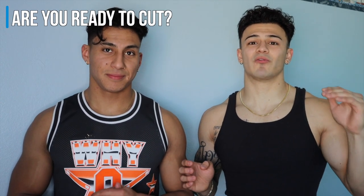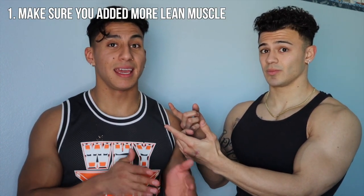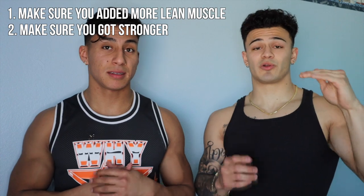So you just got done with your bulk and now you don't know what to do. We're going to guide you the proper way to cut so that you don't lose muscle and you keep your gains. Before you cut, you want to make sure you have enough muscle on your body. Make sure you were implementing progressive overload during your bulk — adding 5 pounds to your bench, 10 pounds to your deadlift over time. Get your strength up before you even think about cutting.